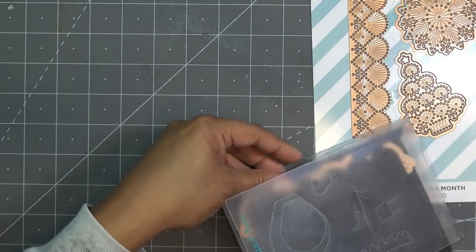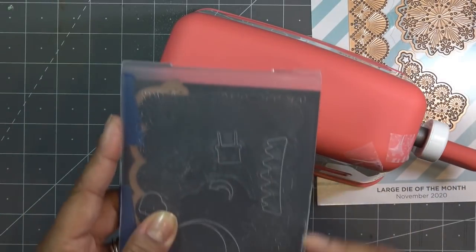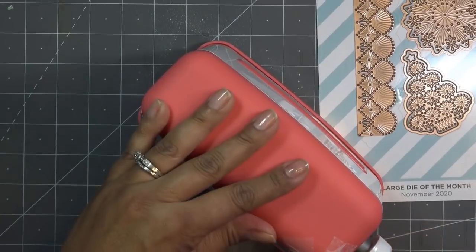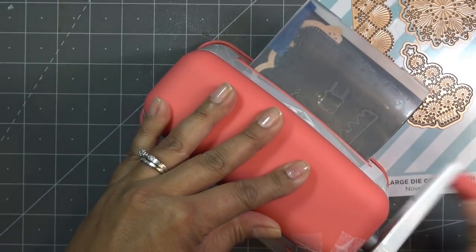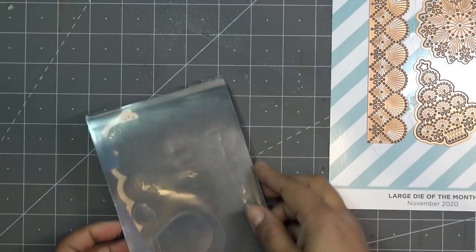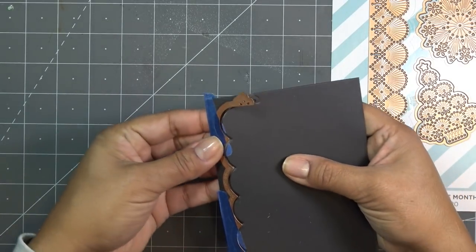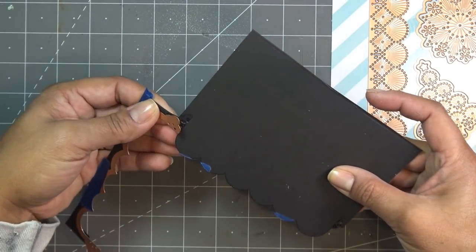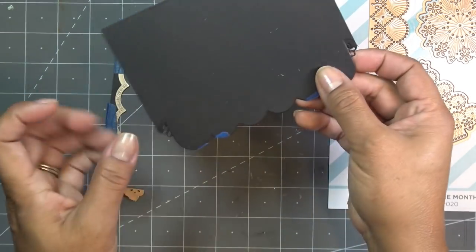I'm using some inexpensive tape I found at the Dollar Tree — it's been working really well. I'm running it right on the edge so I'm not losing too much card. I need to run this back through again because it's super thick. I could tell when it went through that my card was over just a little bit, so let me move it over one more time. Yeah, there we go.